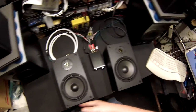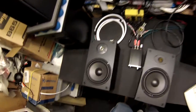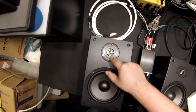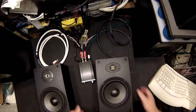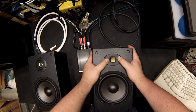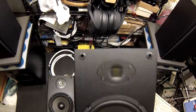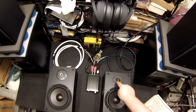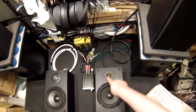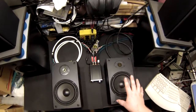These are the Dayton B652-AIR. They're called the AIR because instead of a standard dome or piezo tweeter, it has an Air Motion Transformer — AMT — which is basically a ribbon tweeter if you want to put it cheaply. From research people have done, this tweeter actually costs more on its own than the whole speaker, and it's worthwhile.